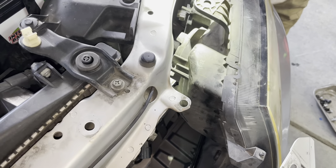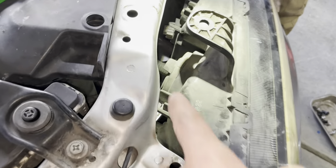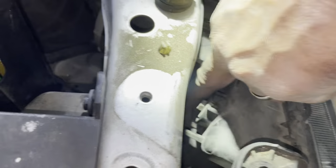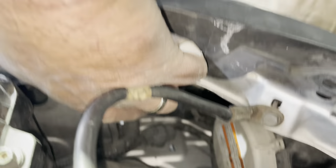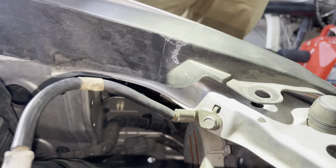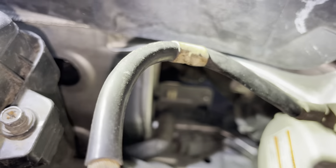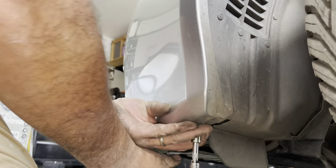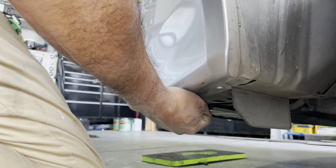We got a little bit ahead and disconnected three plugs — this is the one for the high beam, then the one for the main HID, and then the one for the side marker. There's another 10 millimeter screw at the very bottom of the bumper that we're going to remove to make sure we're not putting too much stress on the little tab.